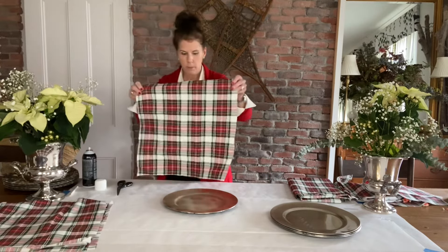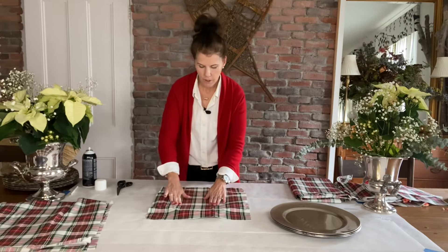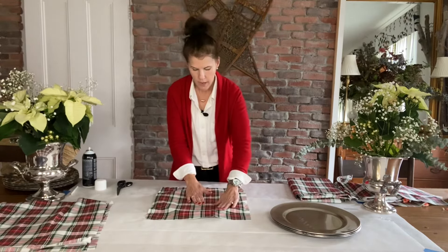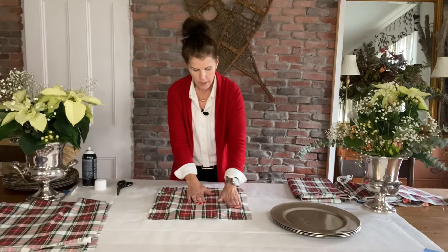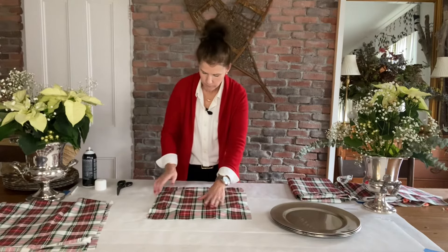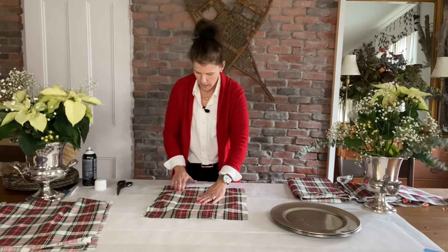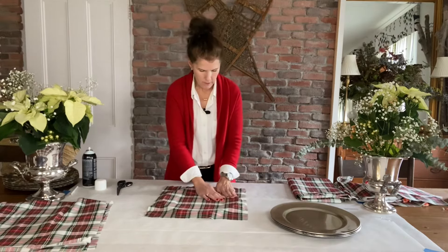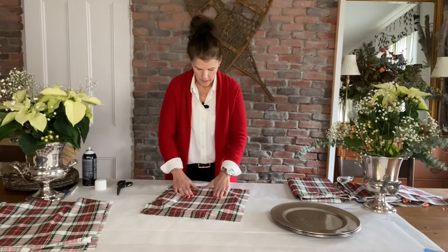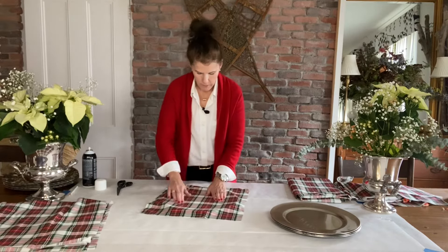Then we're going to put the fabric right over top and smooth it out from the center out. Hold your hand in the center and just start smoothing it out so you smooth out all the bubbles and get that little plate indentation. If you get a little wrinkle, it's easy to just pull up and reattach. Here I've got a wrinkle — I'm just going to lift up and iron it out with my hands. Make sure you don't have any bubbles and just make it smooth, smooth, smooth.